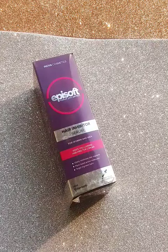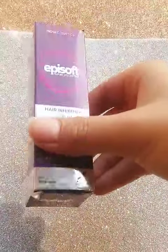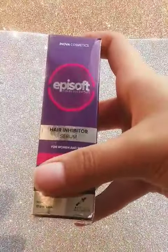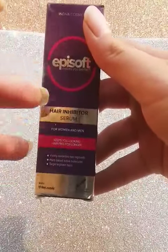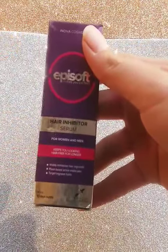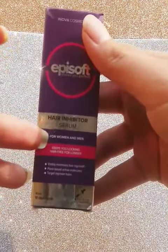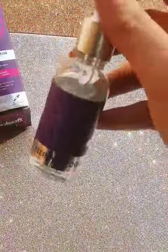Hello everyone, this is Anabia and today I came up with another review, which is basically a hair inhibitor product. This is the Apisoft hair inhibitor serum and it is for both men and women, as you can see here it is written for both men and women.